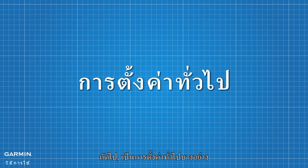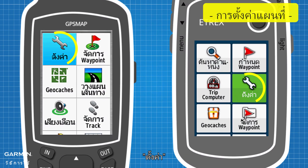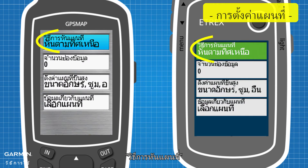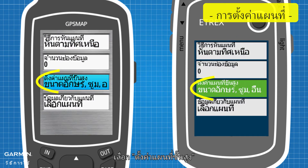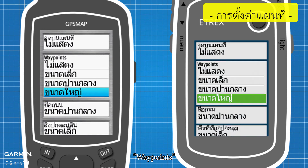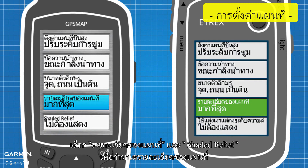Next, some common settings. In Main Menu, go to Setup, then Map. Under Orientation, set the orientation of the map. Select Advanced Map Setup, then Text Size under User Waypoints to set the size of waypoint names on the map. Select Detail and Shaded Relief to set the details of the map.